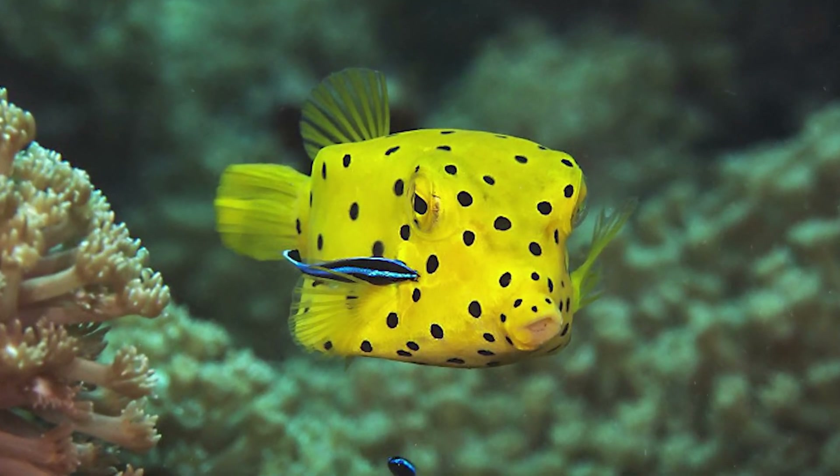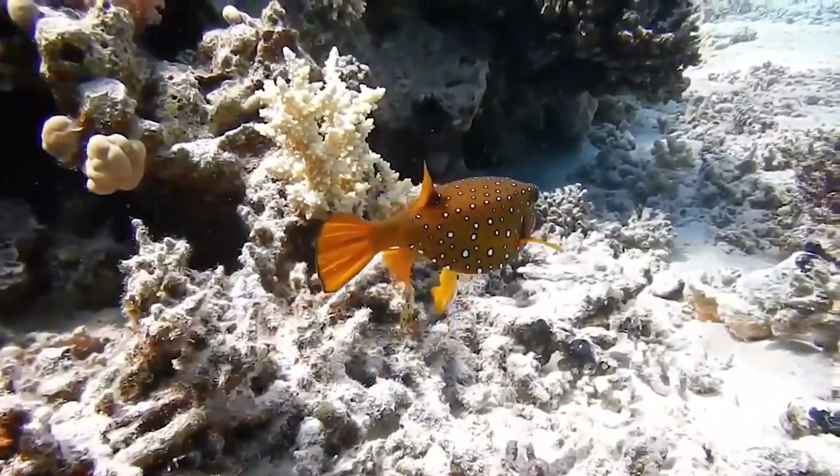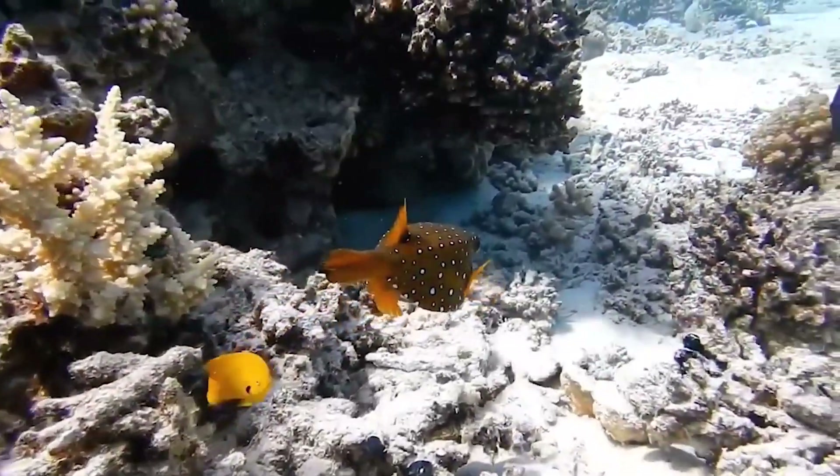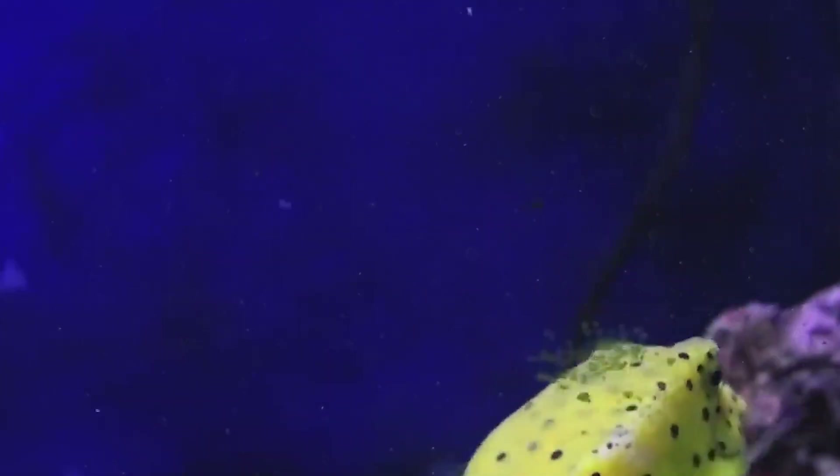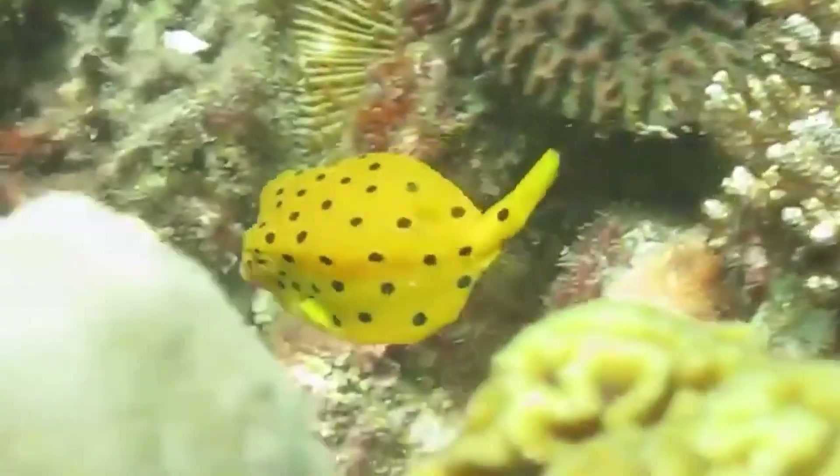This fish is found in the Red Sea, the Indian Ocean, and the Pacific Ocean. The highest concentration of individuals is found in tropical waters of East Africa, including the south of the continent to Ryuko Island, Hawaii, and Polynesia.